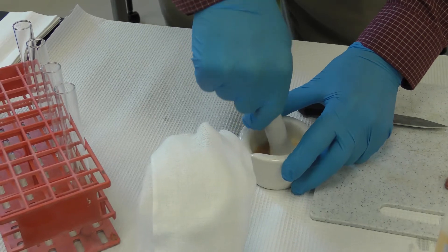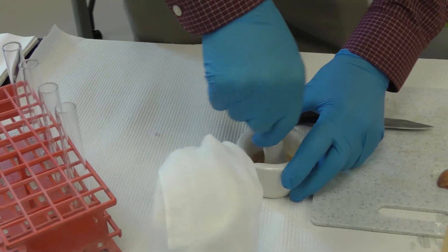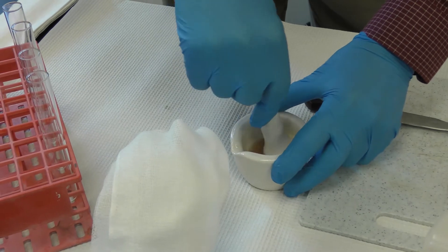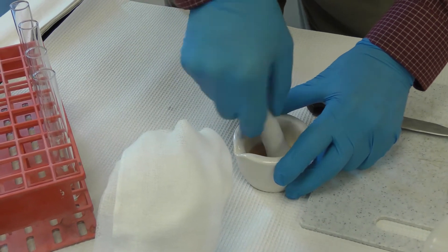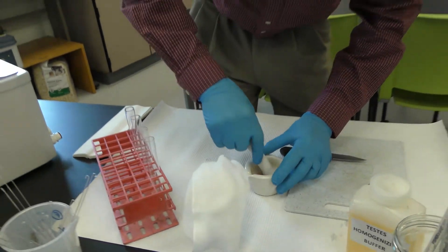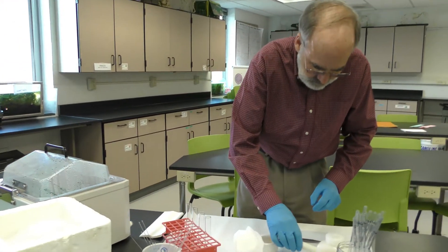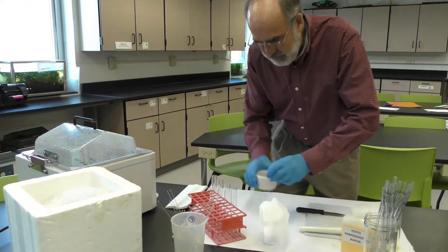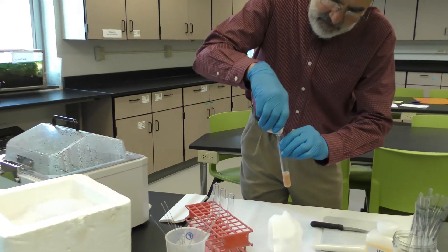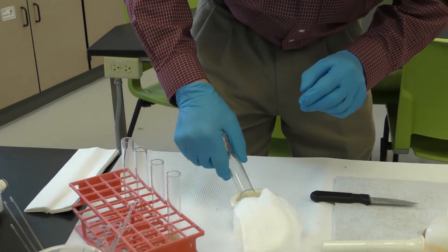We're going to grind for a while here, and the more I grind the more DNA I'm releasing. Now there's a point where you can go too far — if you get too forceful with this physical disruption you can actually damage the DNA. So there's a fine line between enough physical force and too much. At this point I've probably released a good portion of my DNA into solution, and I'm going to dispense this into a tube.